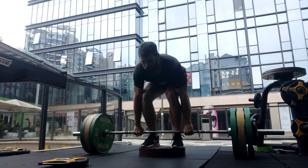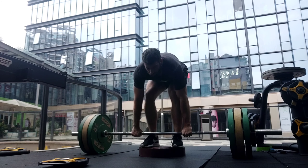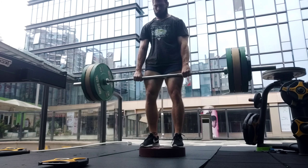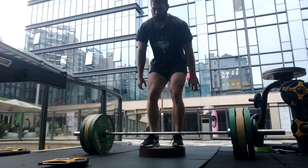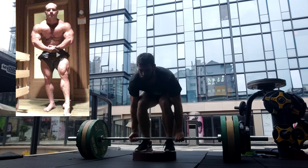What's up guys, back with another video. Today we're talking about MRV and MEV and how I think it is not a good system and I do not use it with myself or with clients. MRV is sort of the brainchild of Dr. Mike Israetel.